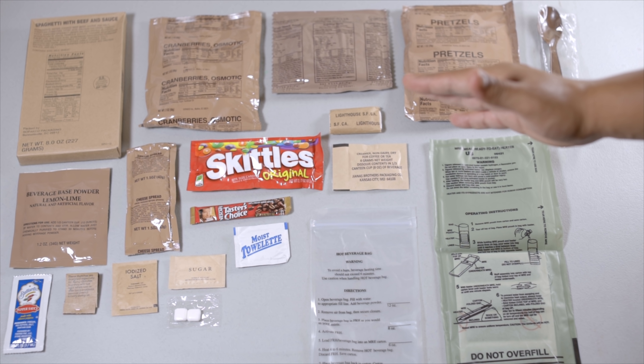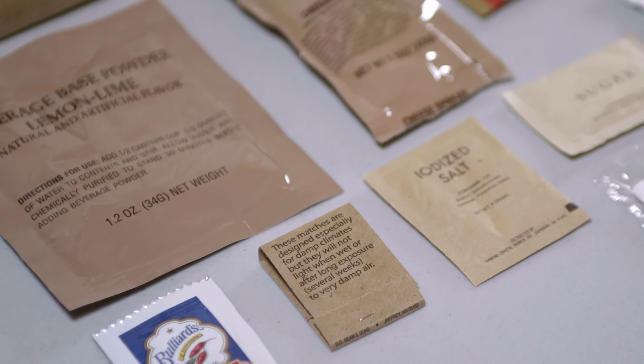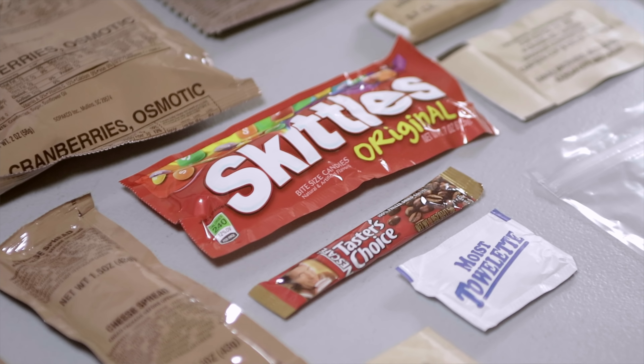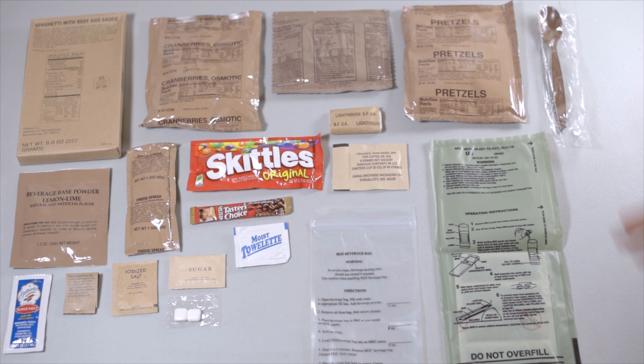There we have the entire contents of this MRE. A lot of these components would definitely survive a hot desert — like the pretzels, the Skittles, and maybe that multi-grain snack bread. But without further ado, let's begin.